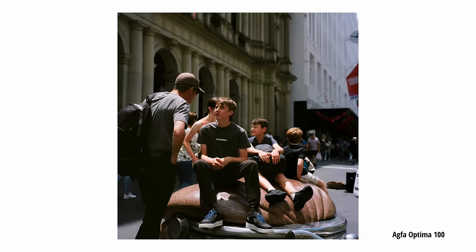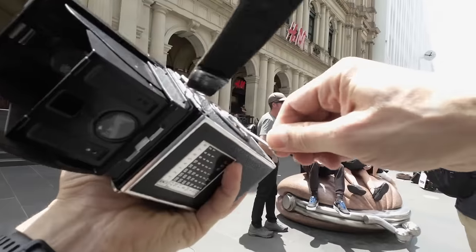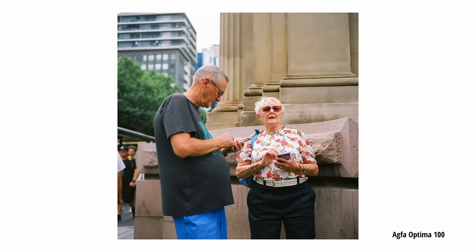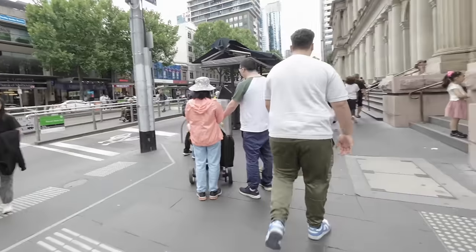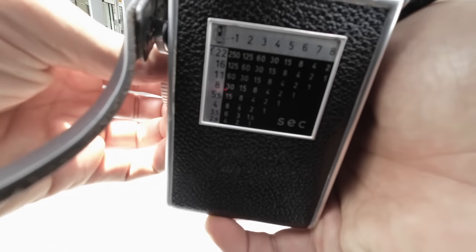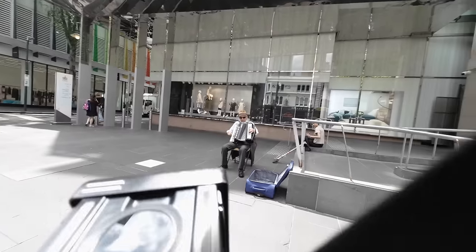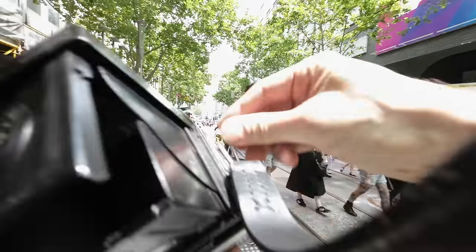When using a waist-level finder you'll generally be shooting from a lower angle. This can show in the images, but at the same time it makes the shooting experience feel less intrusive when you're out on the street. Also an old TLR imposes a less threatening feeling, and I tend to notice more people interested in the camera or even starting a conversation about it.